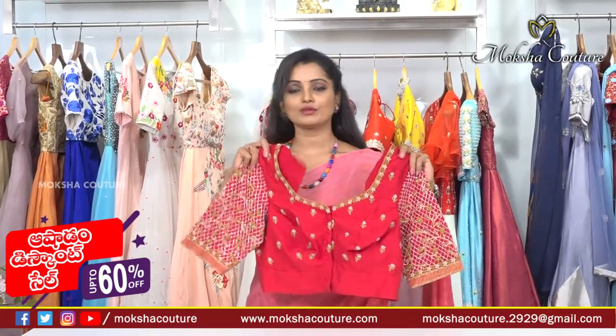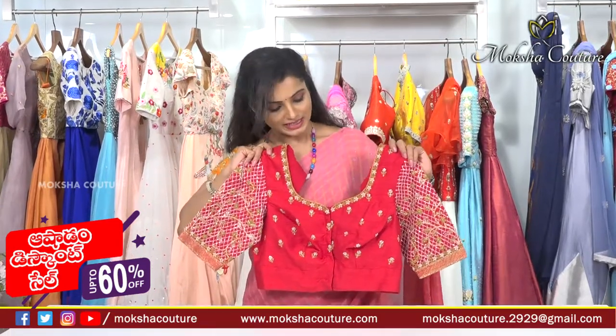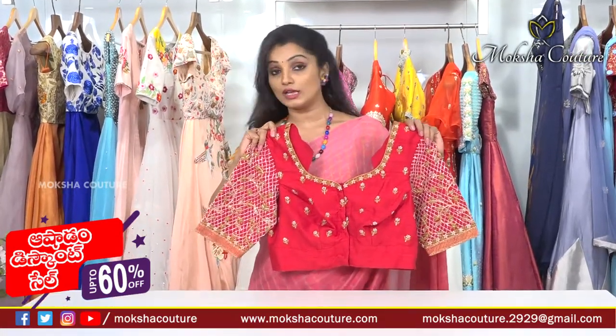First, we have pure raw silk materials. This blouse is a one-with overraghter blouse, especially along the top. This is a medium color.